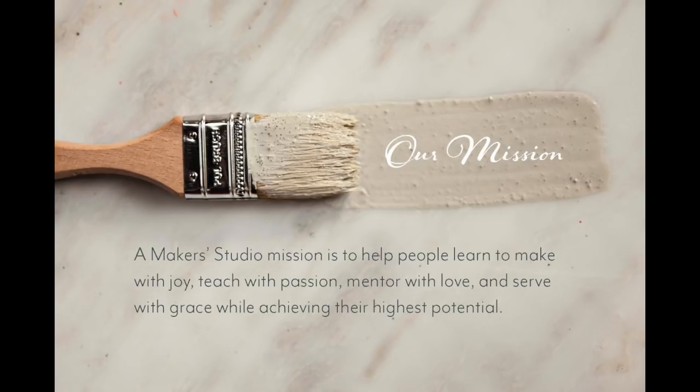So on behalf of everyone — Amy Howard, Michelle Parker who is our Director of Sales at A Maker Studio, Michelle Stevens who runs our fabulous customer service department, and all the support team — we wish you much success in your business, and we are here to help you 110%. You'll be hearing from Michelle Parker as she reaches out to you individually and by email. Just know that this journey can change your lives and the lives of the people that you touch, as well as helping us eliminate human trafficking. Thank you so much for listening, and good luck to you.